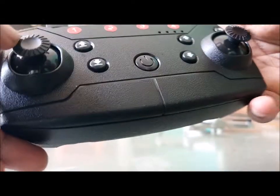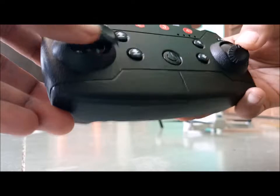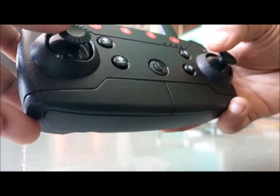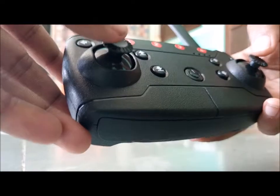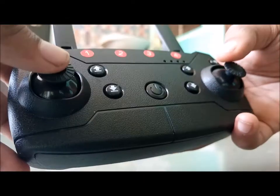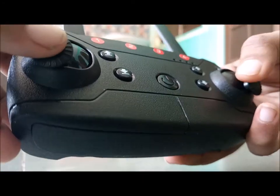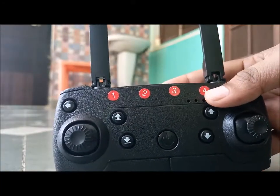The first method is you just need to push both sticks down like they're meeting in the middle. Or you can also do it like this, or even like this, and also pushing the throttle downwards. So there are four to five types of calibration methods depending on the drone.